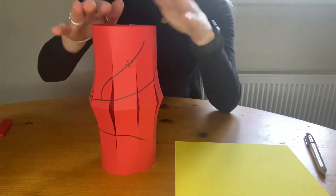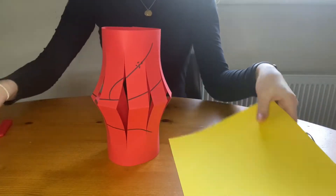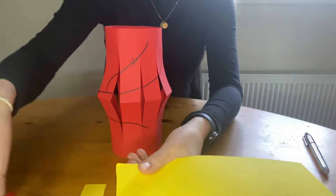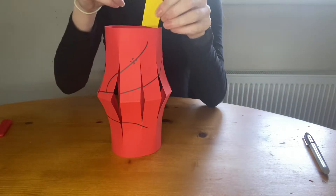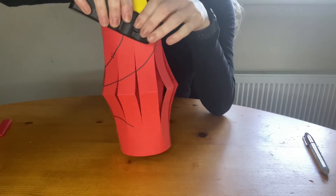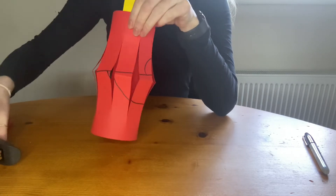Then you have the main part made. You can squash it down so it comes out like that a bit. Then for the little handle I'm going to cut a strip — I'm using yellow card but you can use whatever colour card you want. I'm going to get my stapler and staple it on here and staple it on to this side.